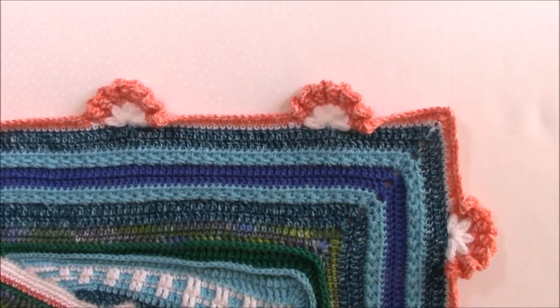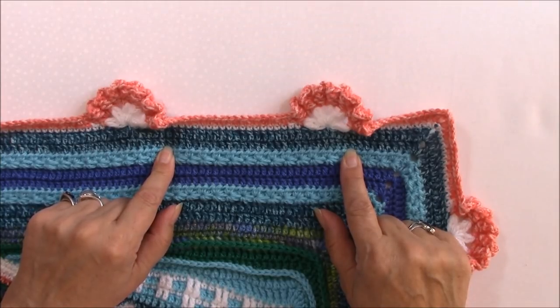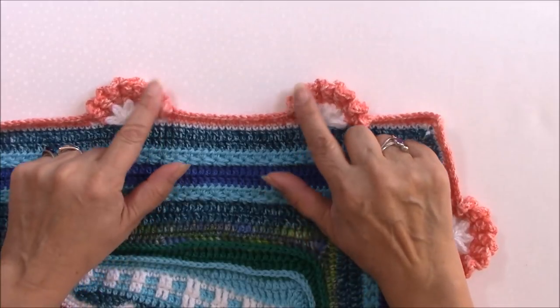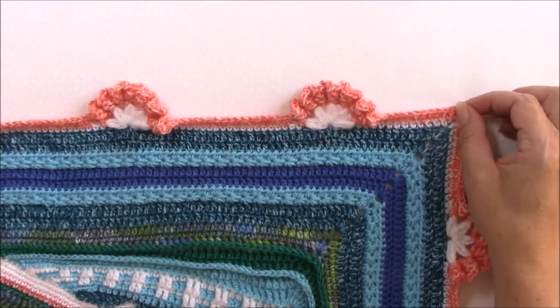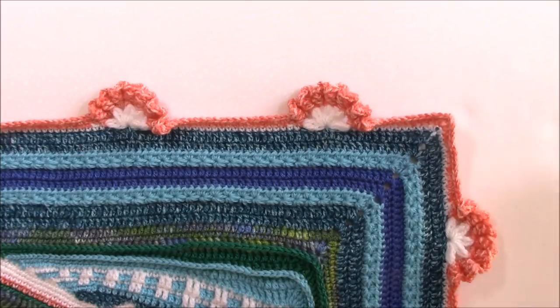Hi, Helen from crystalsandcrochet.com here, and welcome to part four of the Cosmic Cowl. In our crochet along, this section will see another row of star stitch and then we are going to start making sunbursts. These are ruffle stitches that you've done before, and the star stitch you've also done before, so I hope this will be a fairly simple part for you. Let's get started.